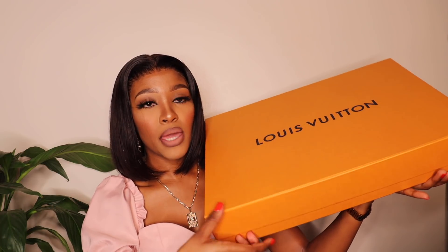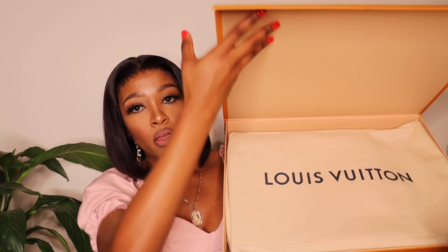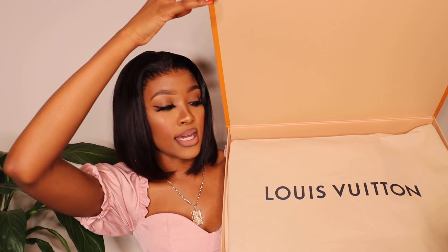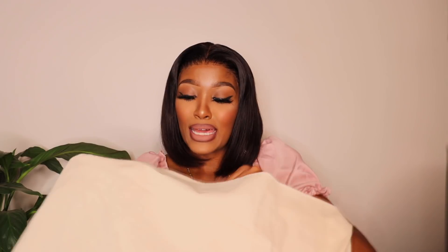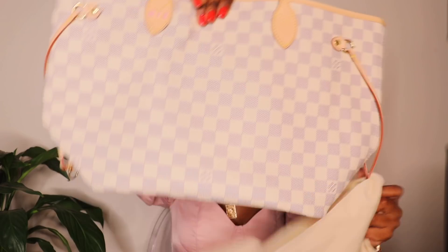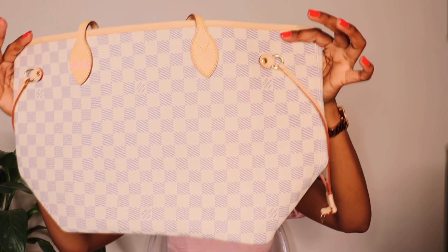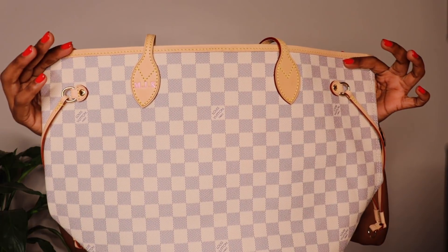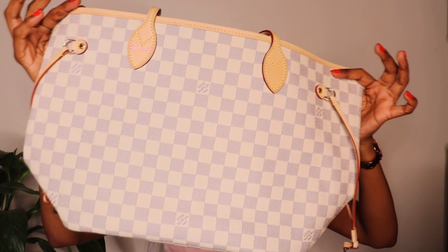So this box basically has this magnetic closure that I think all LV boxes have — I stand to be corrected. And as you open it, you have this dust bag inside. That's the dust bag it comes in. As you open it, that is the baby that I purchased.